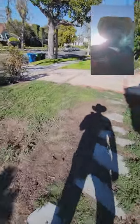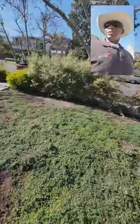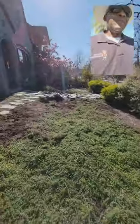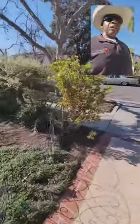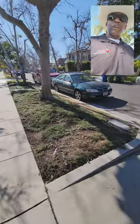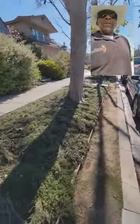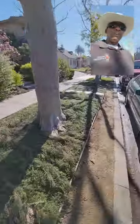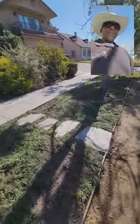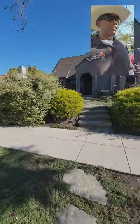So we're going to measure it up, come up with a quote, and hopefully be able to land this project here in the Wilshire District area of Los Angeles. If it looks good up in the front, the client wants to go ahead and do the parkway also, which is also in thyme. It doesn't look too bad from the standpoint of coverage, but they want to have a little bit of consistency going on.